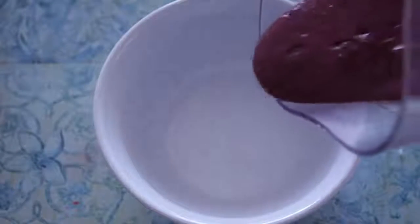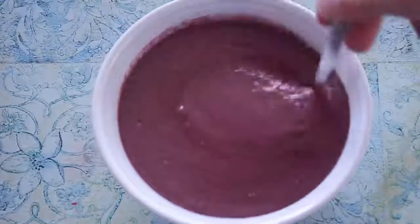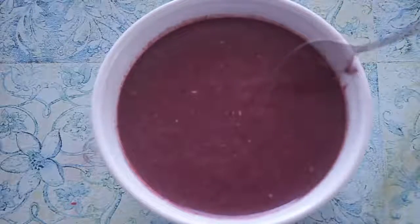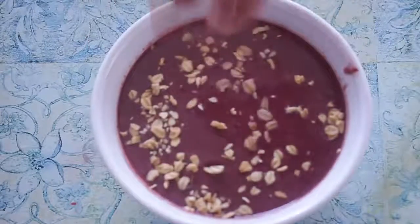I really liked how it turned out — the color was really pretty, though it could have been a little thicker. Then just go ahead and pour it in a bowl and stir it around a little bit. Then I'll add some granola all around.